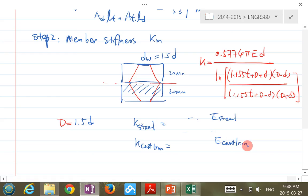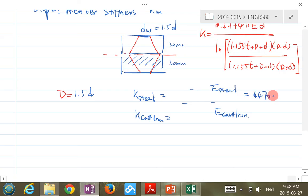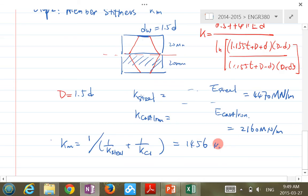If the question doesn't give the stiffness, look up Appendix 8-2 for E values of different metals. In this question: K_steel = 4470 MN/m, and K_cast_iron = 2160 MN/m. The two stiffnesses are in series, so the total member stiffness KM = 1/(1/K_steel + 1/K_cast_iron) = 1456 MN/m.